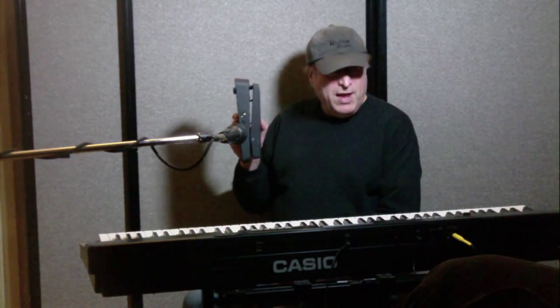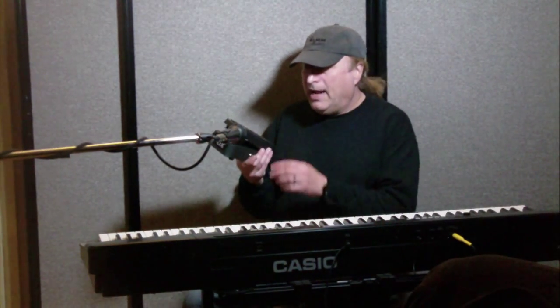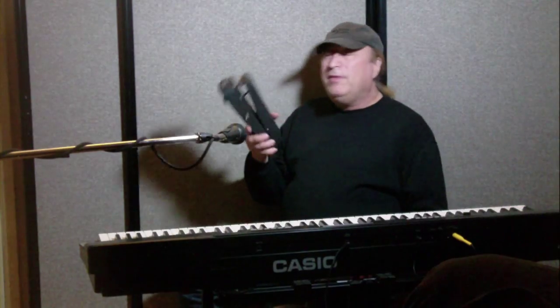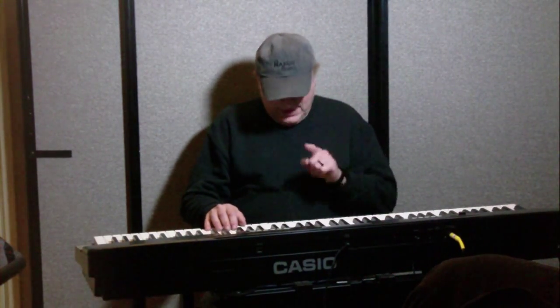For right now, going directly from the line out of your typical keyboard to the instrument end of this Vox V845 wah pedal, and the amplifier out to your amplifier, mixer, DAW input, or audio input — whatever. So what I'm going to do is put this in between the keyboard and my amp. Let's set that up. Now that that's set up, let's try it out again, this time with the wah pedal.